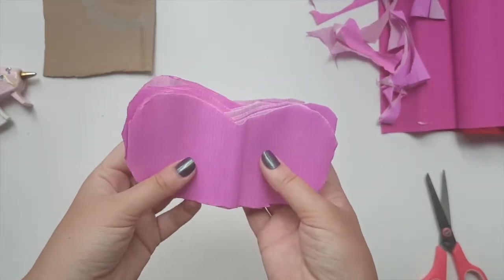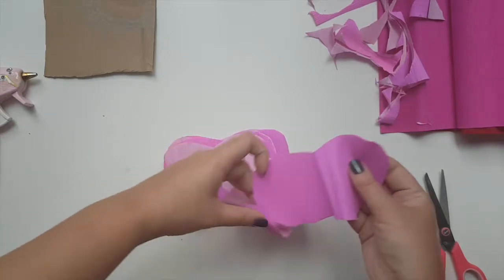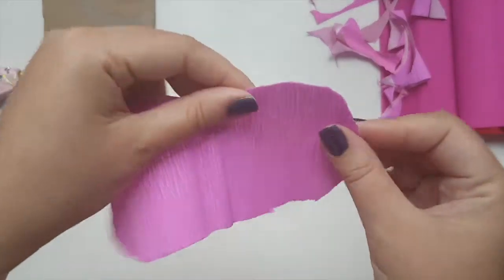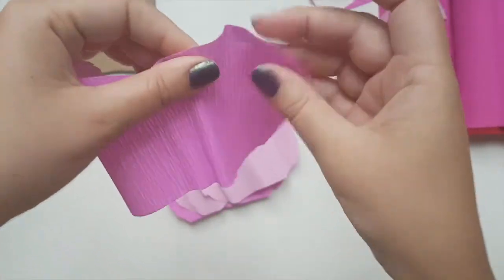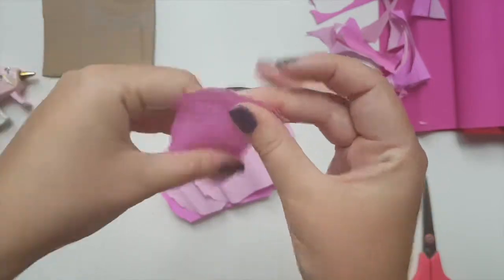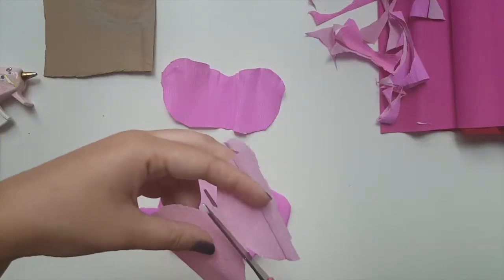This is the center of the rose. Now with each of the petals — separate them all like this — I'm going to go on top and feather it out a little bit so that it looks more like a petal. Let's repeat this for all of them.